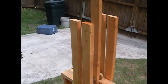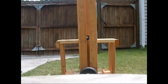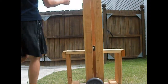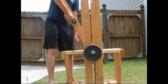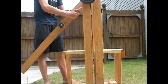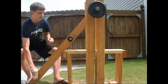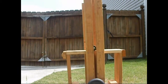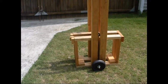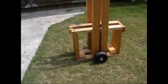I'll launch it here in a second. Here we go. As you can see, it wobbles a lot because my stand isn't big enough, but it launches a golf ball about 125 feet.